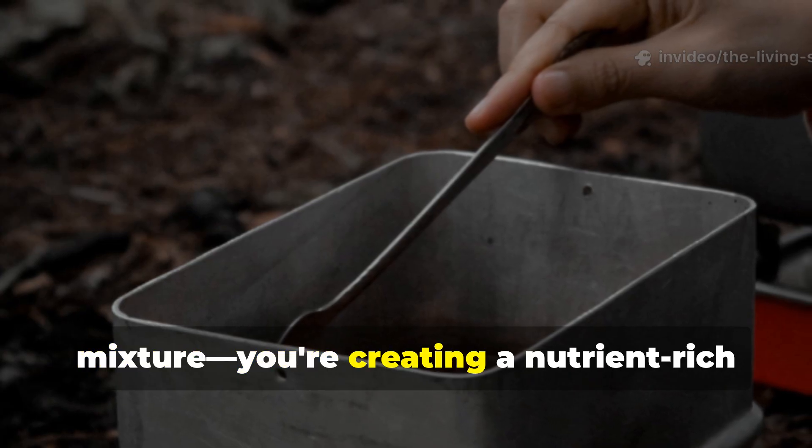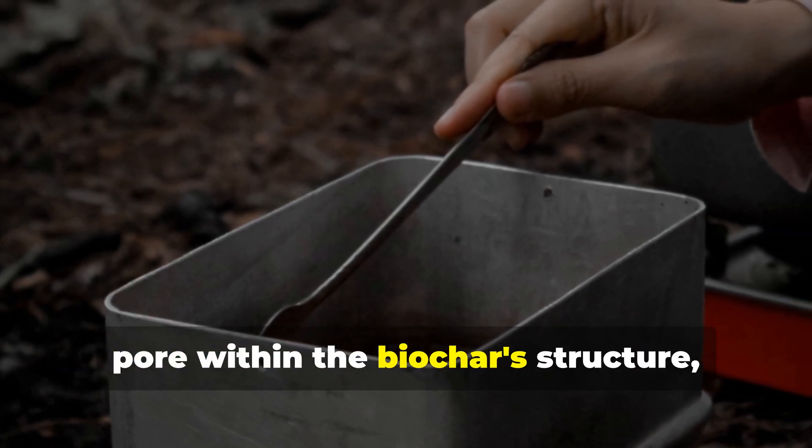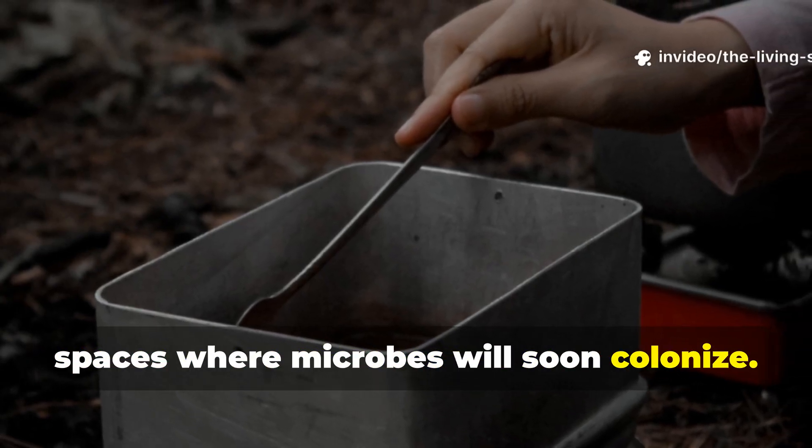you're not just sweetening the mixture — you're creating a nutrient-rich solution that seeps into every microscopic pore within the biochar structure, carrying dissolved sugars deep into spaces where microbes will soon colonize.